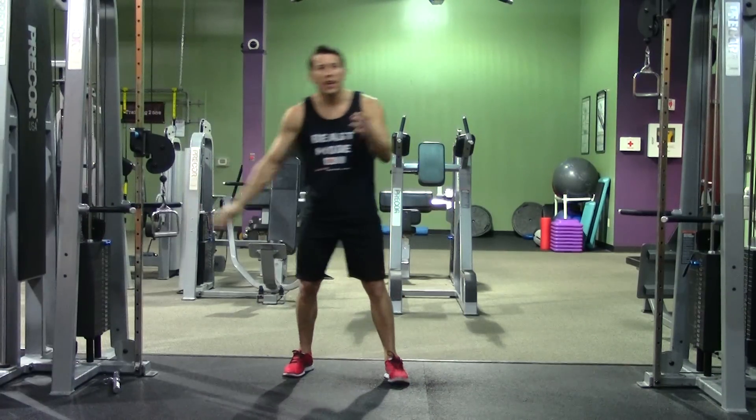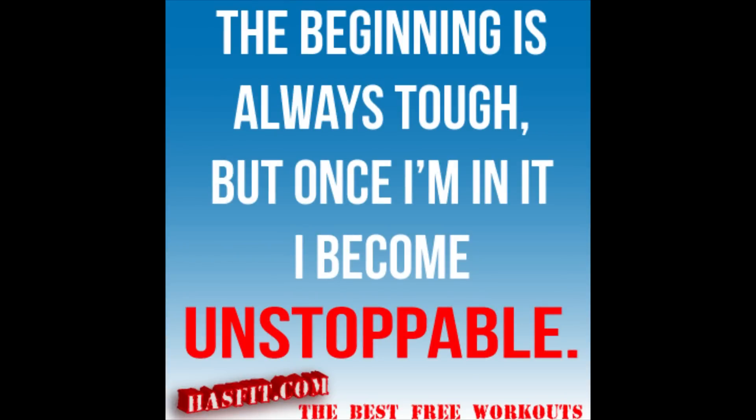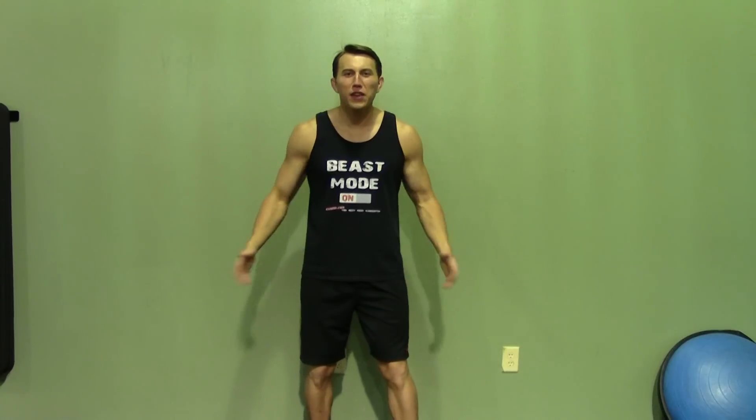That is the internal rotation. Thank you for joining me today.